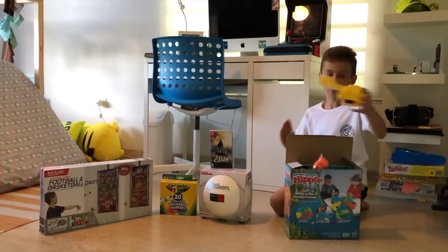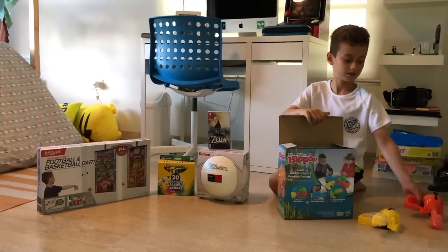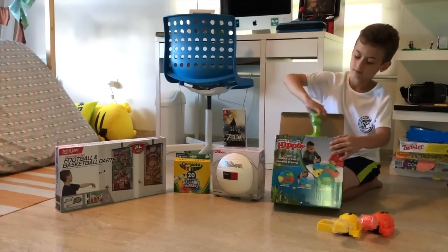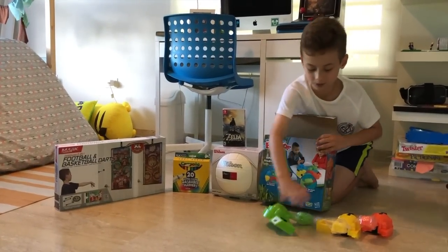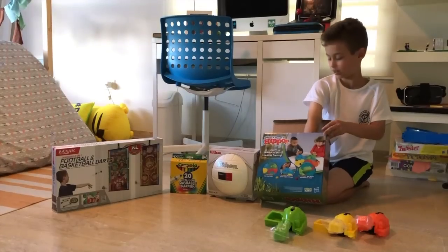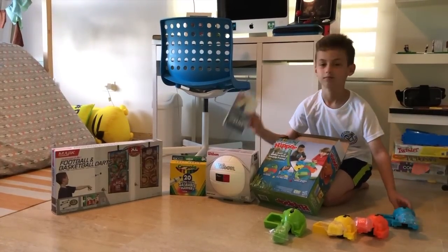Here's one of the Hungry Hungry Hippos. The other one. The orange one. The green one. It's a little bit hard. It's hard. The cell that I just got is right here.